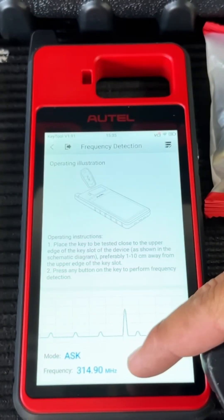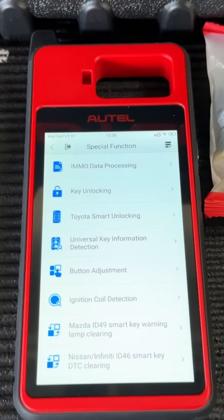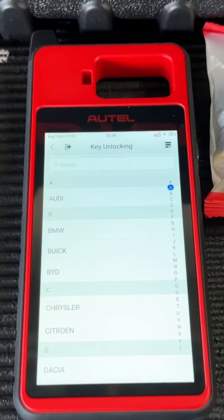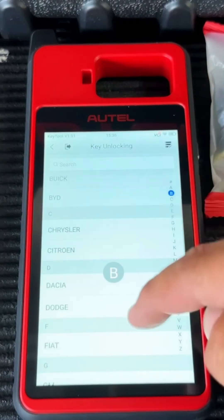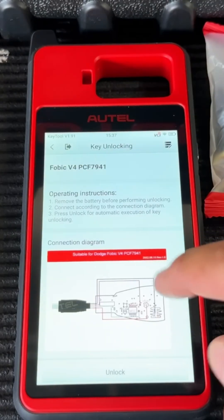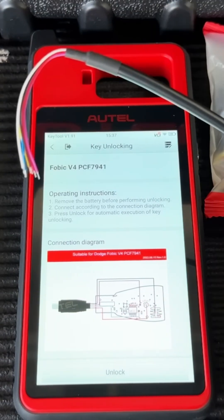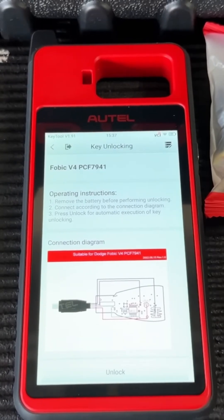This remote is 315 megahertz. Now going into special functions — there's a lot of cool things here. First, key unlocking: if you have an OEM key previously locked to another vehicle, you can use this tool to renew it. Here we're in the Dodge menu — they give you a diagram of how to connect to the circuit board using the supplied cable. You solder to the points on the board, hit unlock, and it unlocks the key.